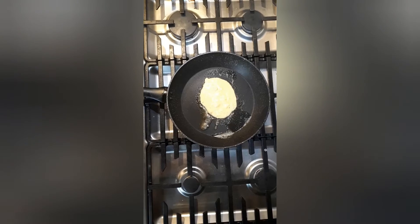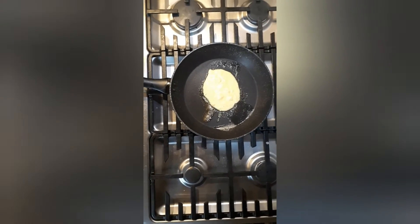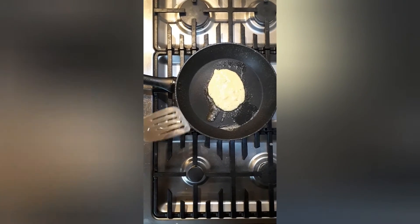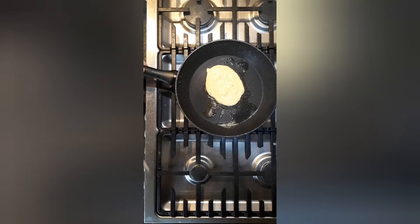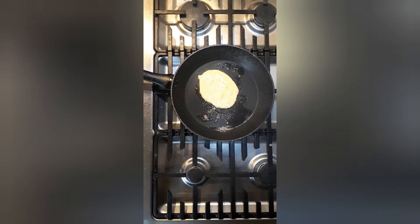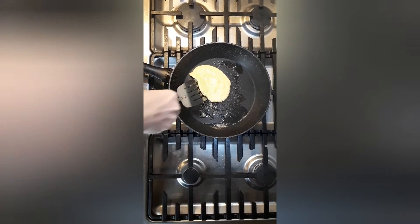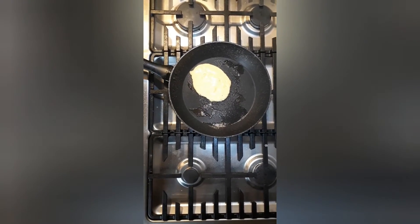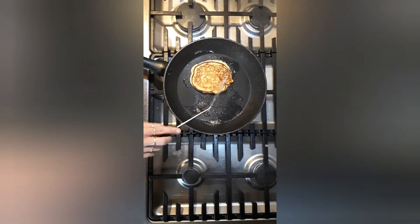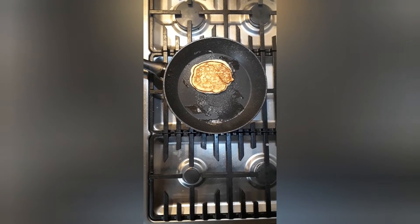Put around half of the pancake mix into the frying pan. Make sure your stove is not too hot or the pancake will burn. It takes a little while to cook on the bottom. Have a quick check to see if it's ready, and if not cook for a little bit longer. When your pancake is ready to turn over, flip it and then you'll need to cook it for about the same time on the other side. The pancake will rise slightly and be quite thick.